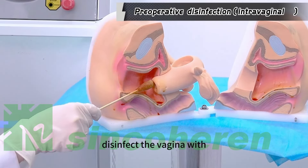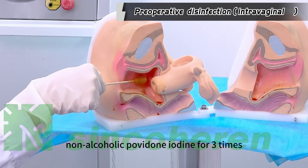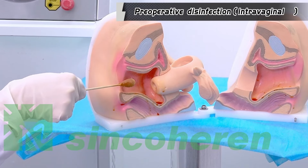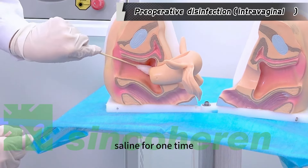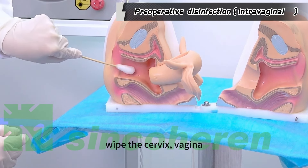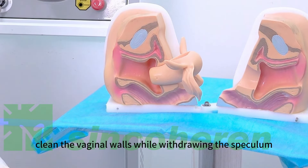Disinfect the inside of the vagina with non-alcoholic povidone-iodine three times. Then clean the inside of the vagina with sterile saline one time, wiping the cervix, vagina, and vaginal walls clockwise. Clean the vaginal walls while restoring the speculum.